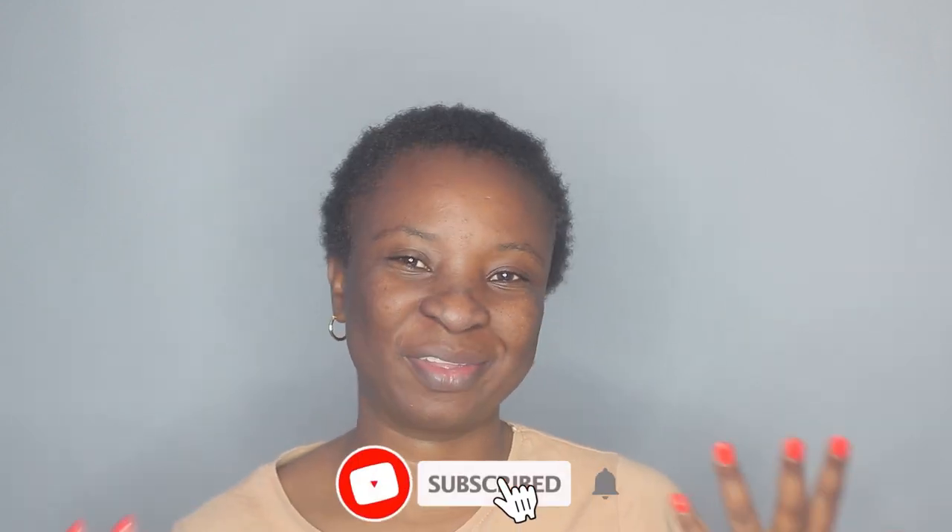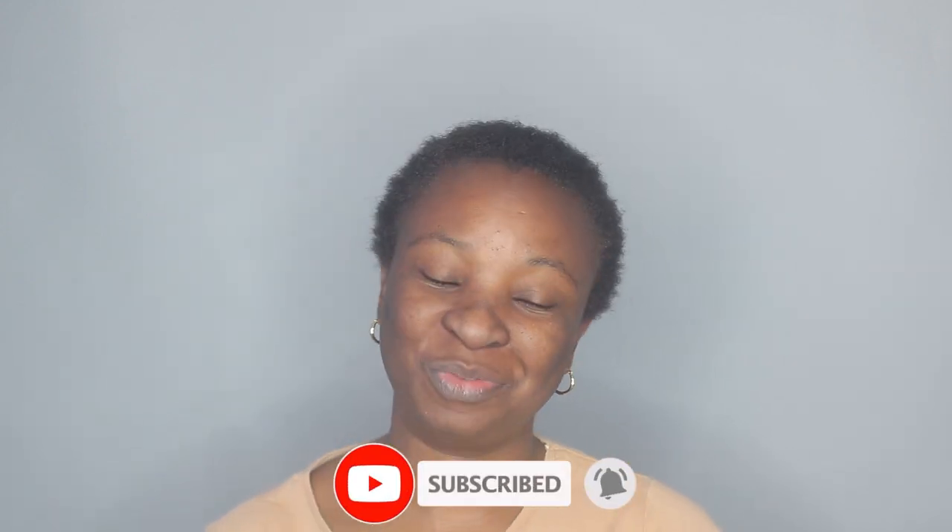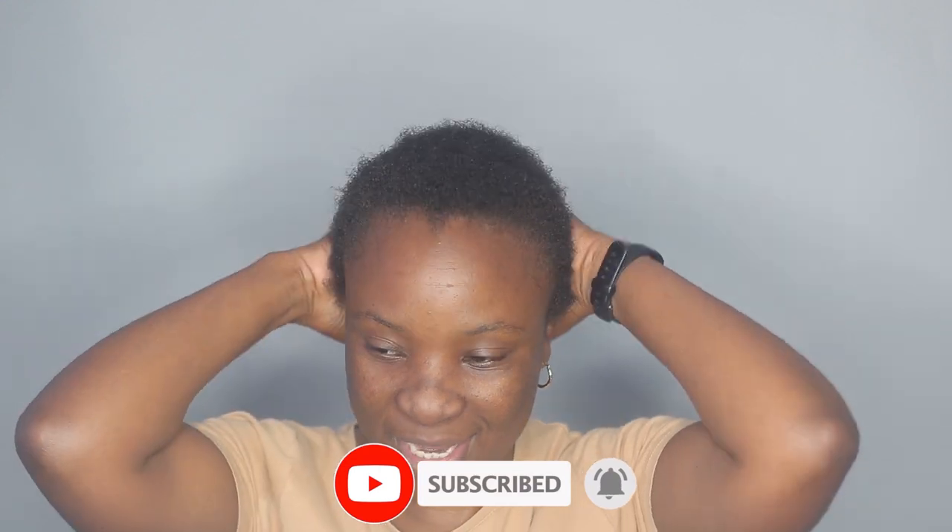Hi guys, welcome back to my channel. I'm back with another video, and today I am going to be styling my short hair. I just washed my hair and it's getting a little bit dry for the hairstyle that I want to do.